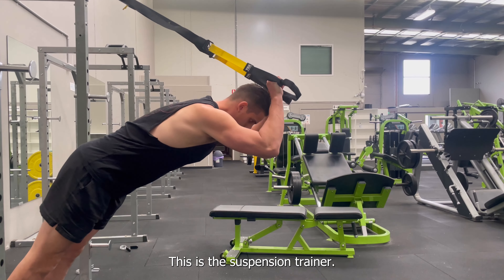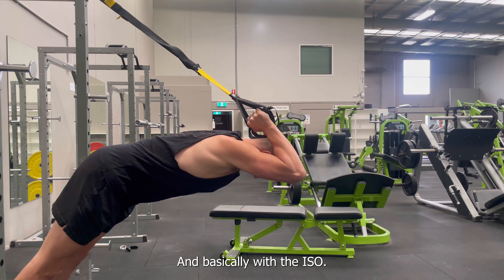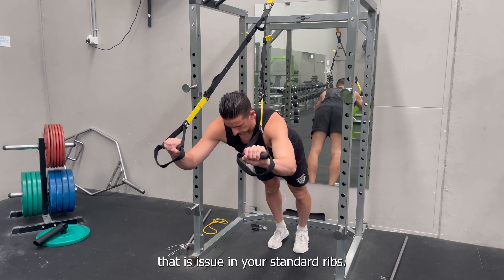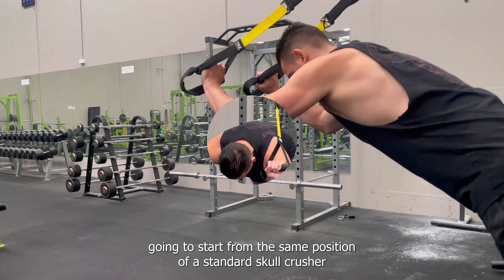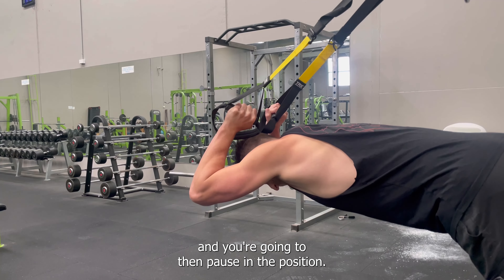This is the Suspension Trainer Skull Crusher ISO Hold. With the ISO Hold, this variation eliminates the elastic energy that assists you in your standard reps. You're going to start from the same position as the standard Skull Crusher, and then pause in that position.